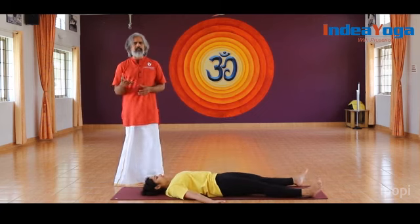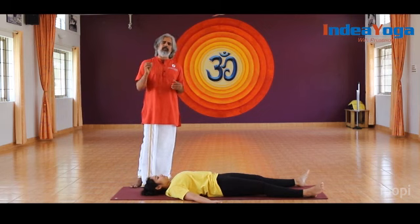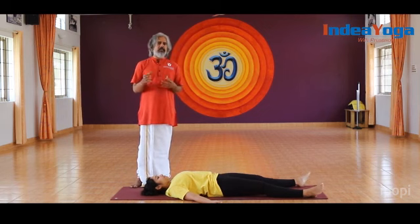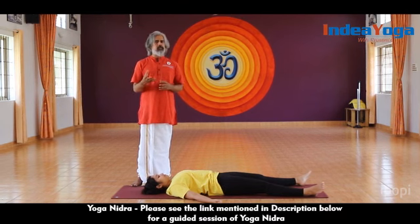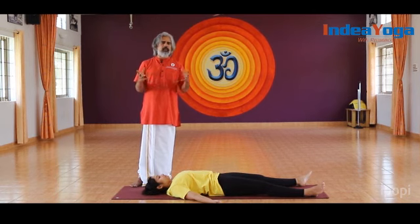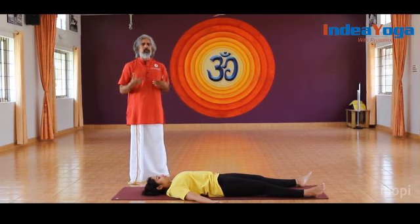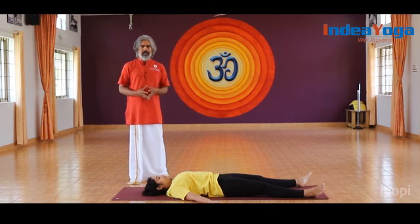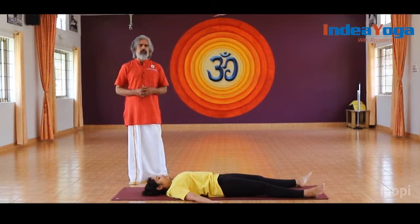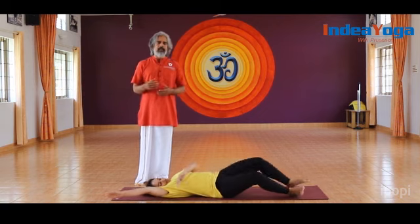Another technique they can always follow is Yoga Nidra — a 30 to 45 minute program. This video is already available on the India Yoga YouTube channel. You can go and observe the part-by-part relaxation there. This can be practiced whenever they feel tensed out or need to relax, during Shavasana, or while sleeping. It is really helpful.